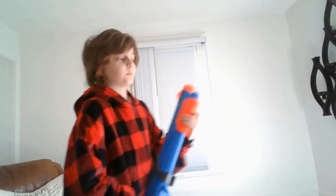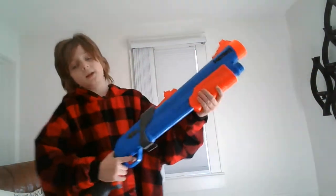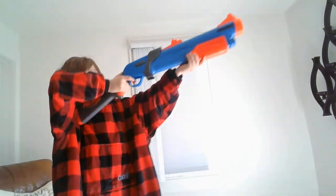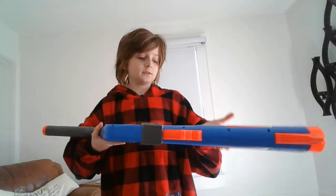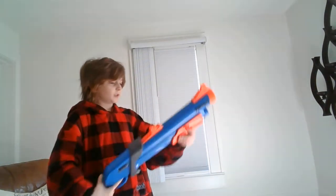I believe it's spring action — spring powered or air powered, I'm not sure. But it is a pump action mega blaster made by Nerf, the Fortnite one. Of course, it is based off of the pump shotgun from the game, and it's pretty accurate. I looked up the image before I started this and it looks really good.